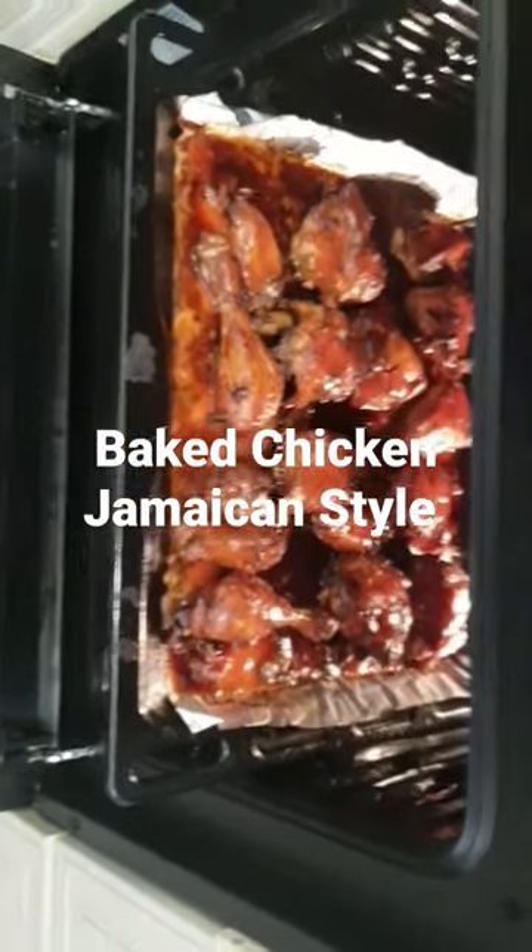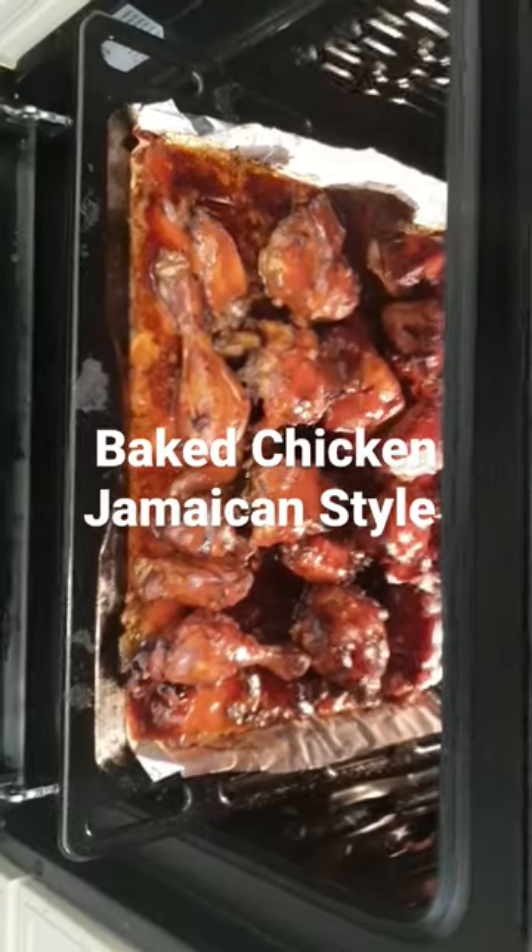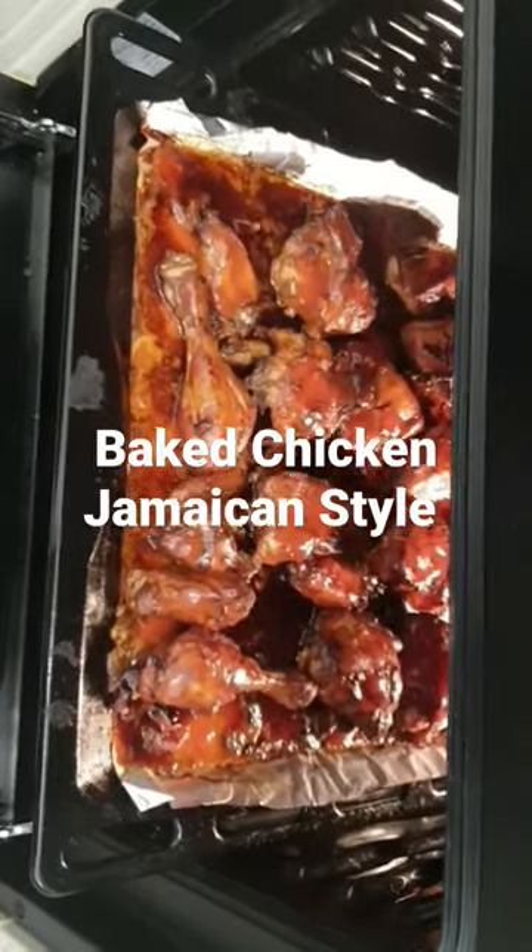Look at it. It's almost ready. Succulent. Juicy. I'm telling you. And guess what we have upstairs.